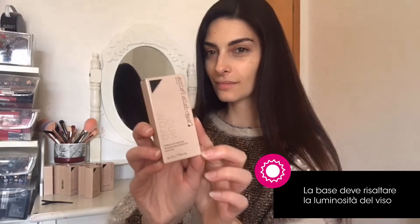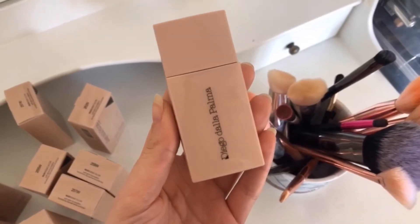Ciao a tutti! Un trucco perfetto si realizza partendo dalla base, che deve esaltare la naturale luminosità del viso. Per questo vi parlo del Nudissimo Glow di Diego Dalla Palma.